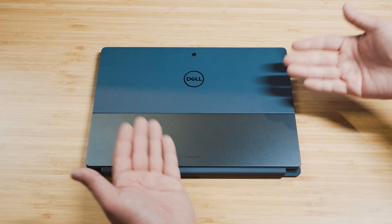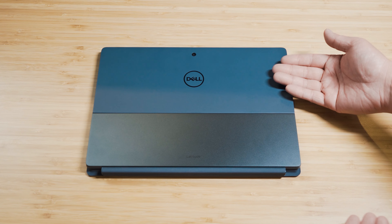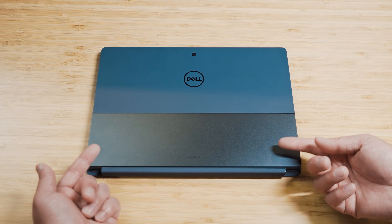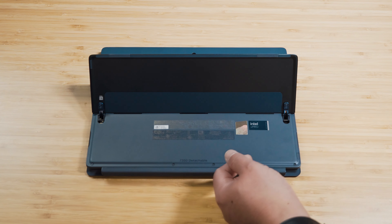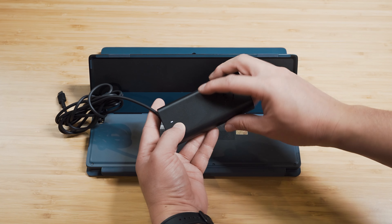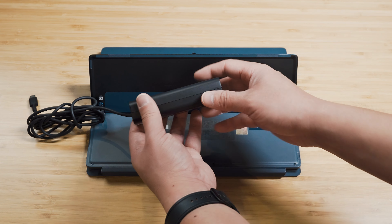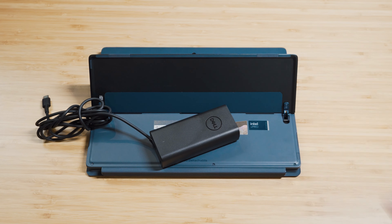On the sustainability of the build construction: the back cover is made of magnesium with 90% recycled magnesium; the kickstand is aluminium with 75% recycled aluminium; and the battery uses 50% recycled cobalt. The power adapter's plastic is 95% post-consumer recycled plastic, and the thermal shielding inside uses 98% recycled aluminium. It's absolutely great to see Dell taking sustainability really seriously.